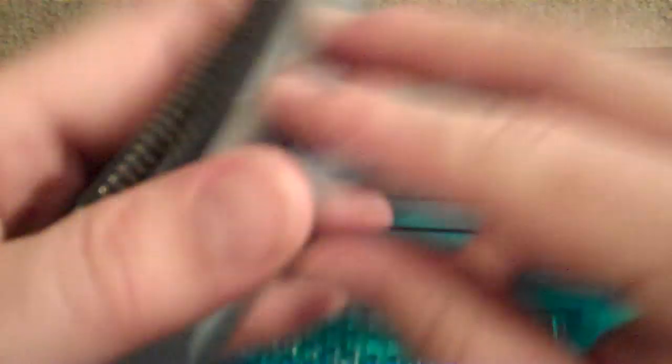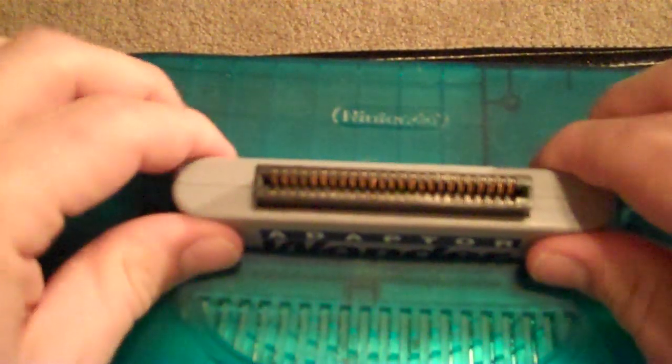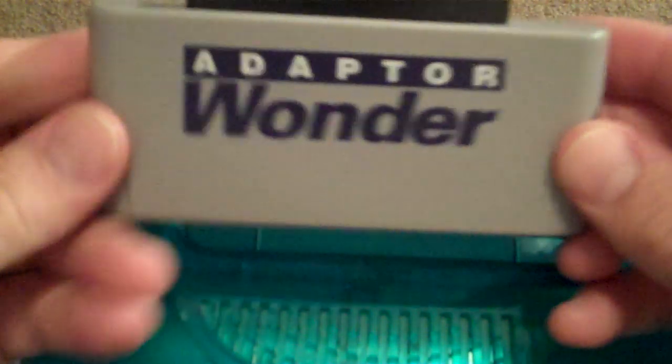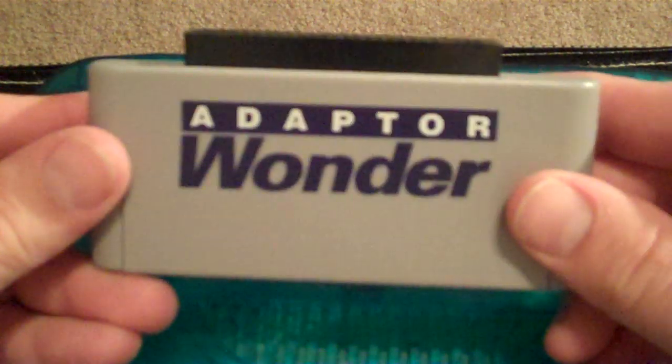Another alternative is this adapter here. You can stick it in — as you can see, it has a straight bar across so it can fit in either the Japanese or the American N64. It sits in there, and then you take your Japanese game and just plug it in — you're good to go. But these adapters can be anywhere from $10 to $30. I didn't even pay for this one; a friend gave it to me because he had a couple of import N64s, sold off the games, and gave me the adapter.